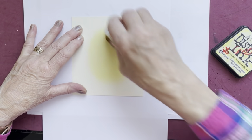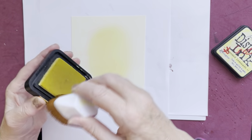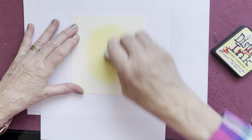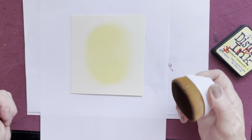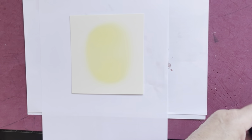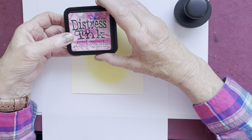This yellow Squeeze Lemonade area I want right slap bang in the middle, and I want to leave some of it with the original yellow colour. So I'm now going to blend around about the outside with the other colours. This is the pink - Picked Raspberry.